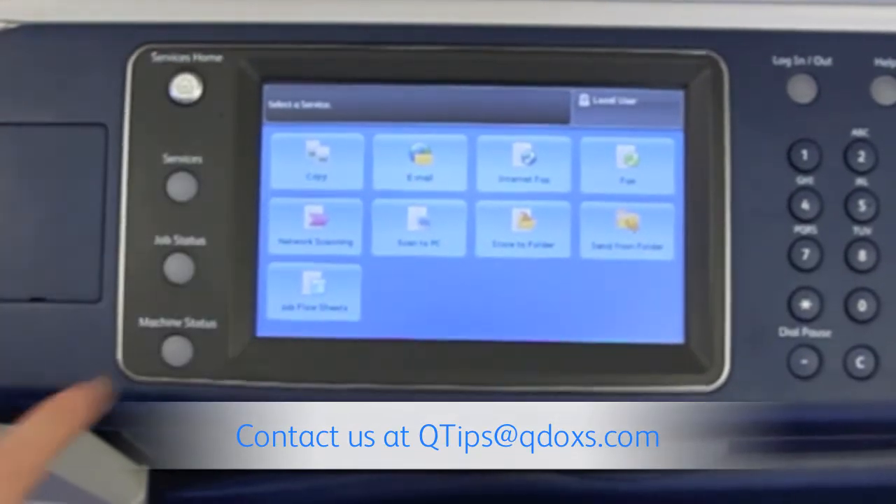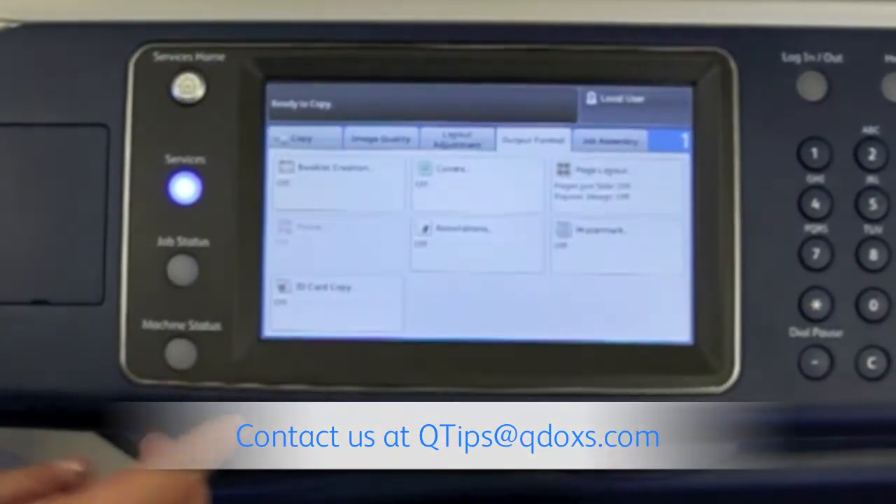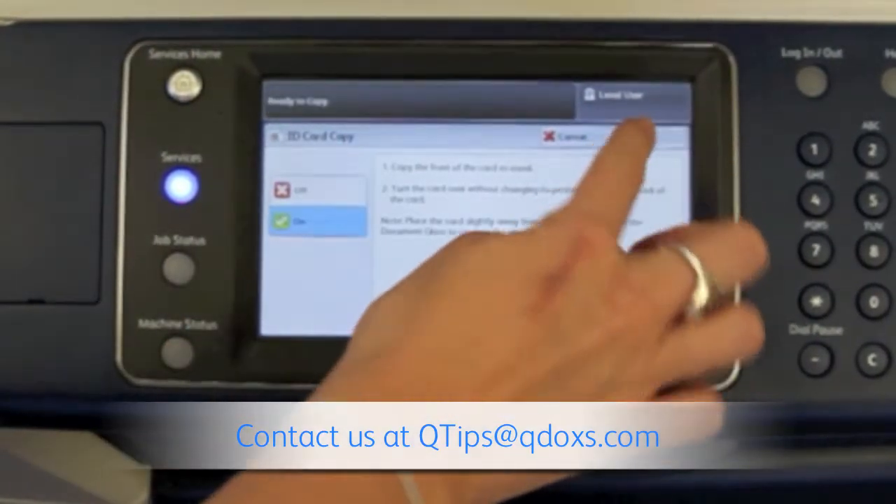From the services home screen we're going to click the copy button. From there we'll go to output format, ID card copy, click on, and save.